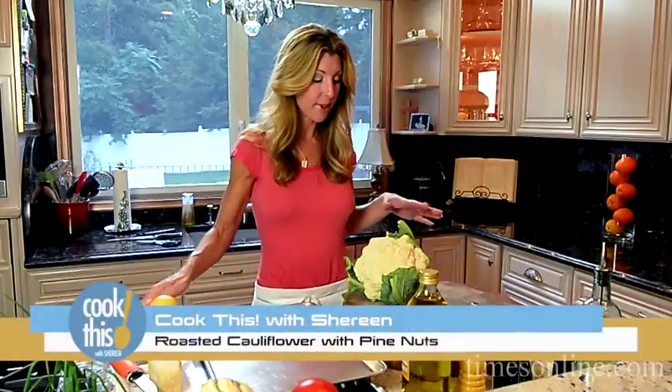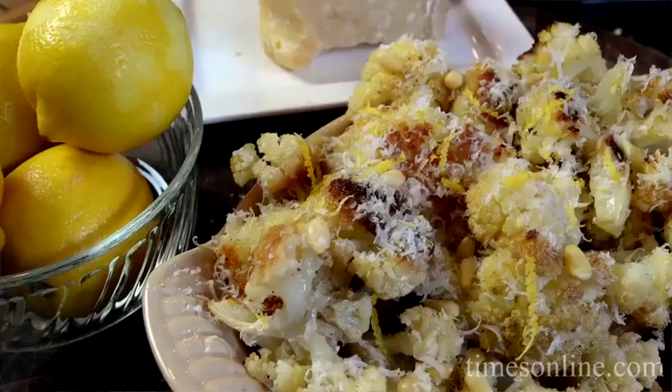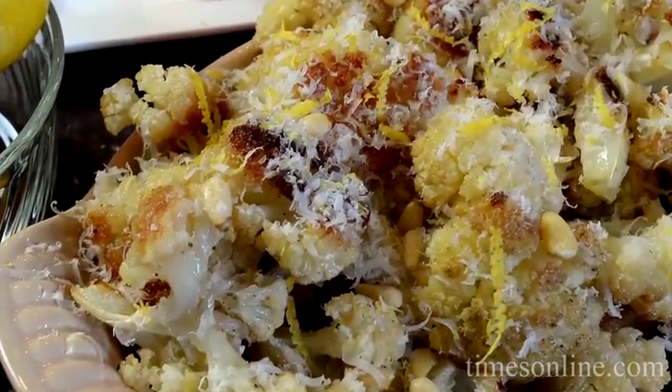Hey guys, I'm making my son Costas' favorite vegetable, cauliflower. I'm going to roast it super simple. You're going to love this. It'll be part of your repertoire each weeknight. So stick around for this episode of Cook This.